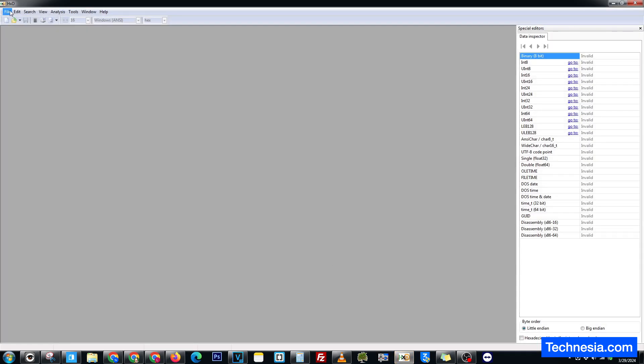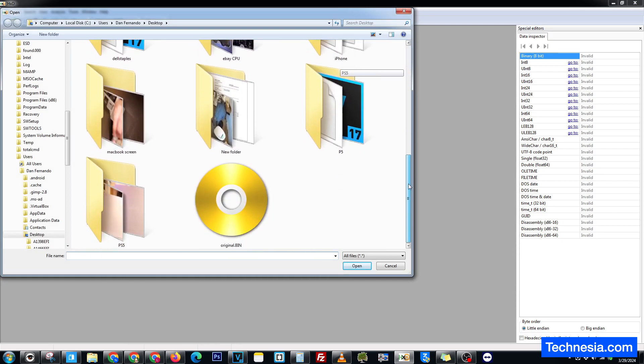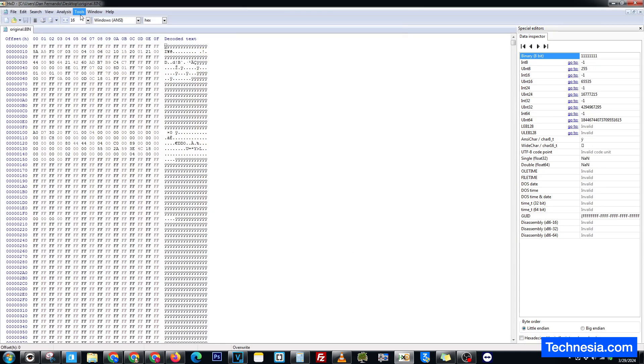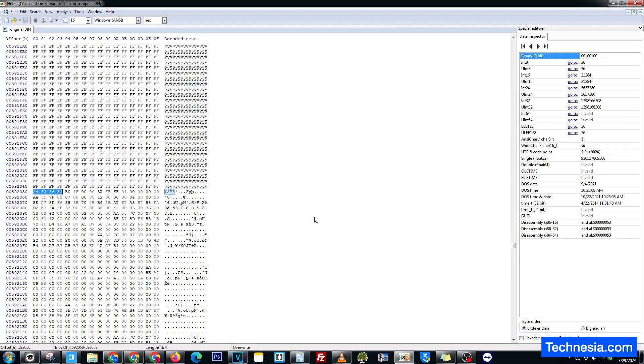Let's close this and open the hex editor. File, open — open the original file. Search, find, dollar sign dollar sign SES. Click OK.